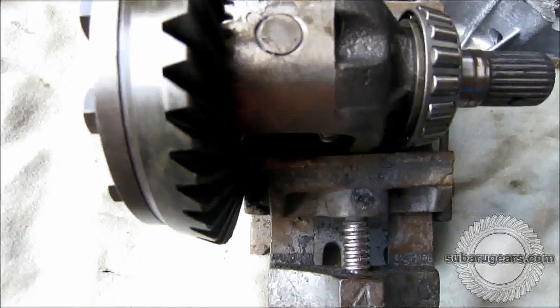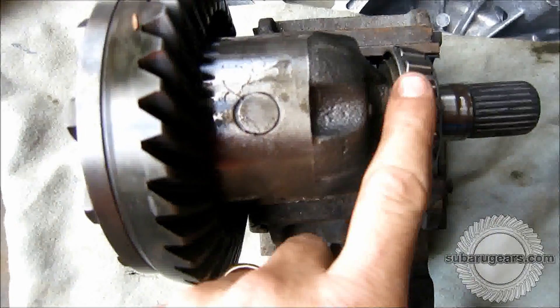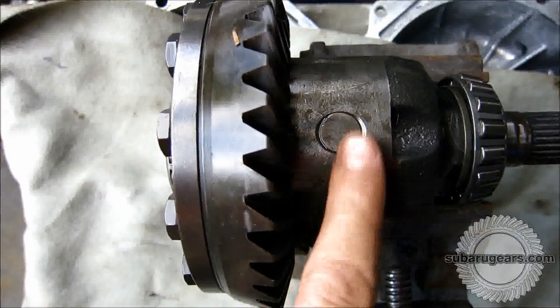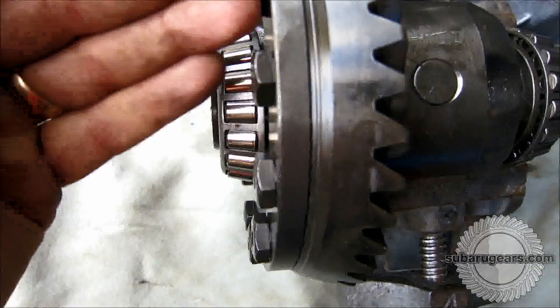I've found it simple to hold the differential center in a vise because it has a flat area. This does not affect the transmission bearing, which is free and not touched by the vise, but it allows you to clamp the transmission center very well so that you can undo these bolts.